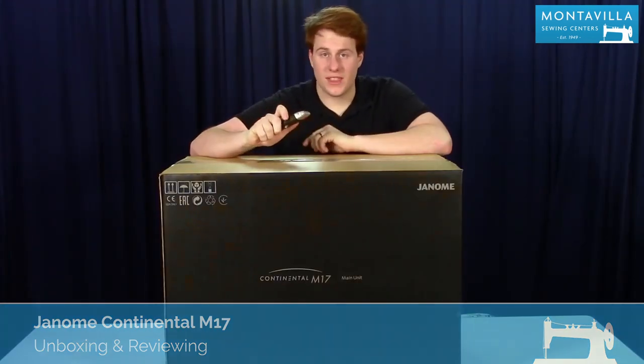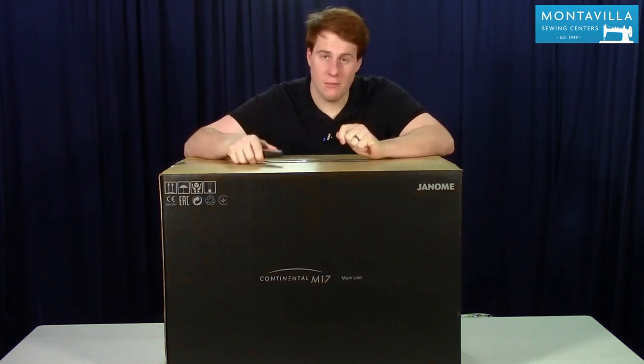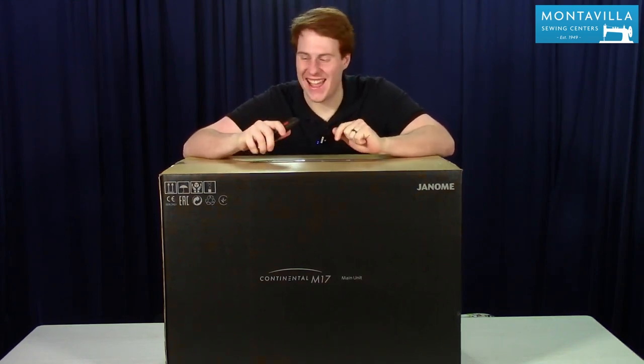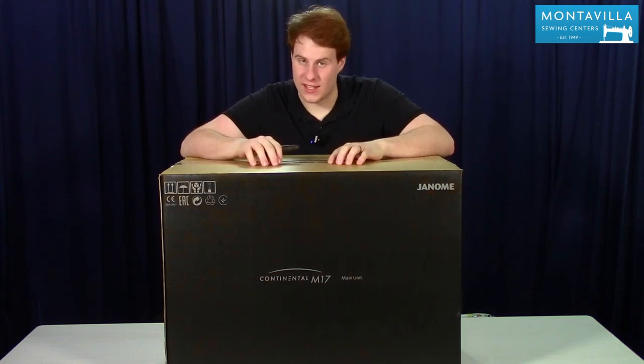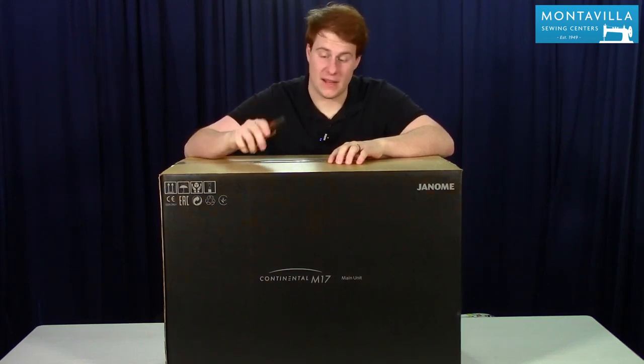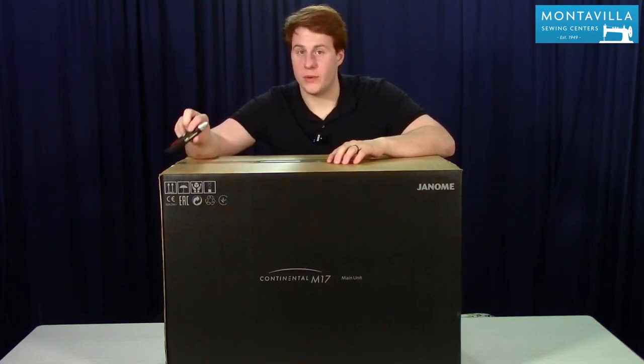Let's start off with the machine. As you can probably tell from our little intro, this is not a small sewing machine. It is one of the largest now in the industry, and for good reason — we'll talk about that in a bit. Because it's so large, I'm going to do the sewing machine first and then jump into the embroidery unit.